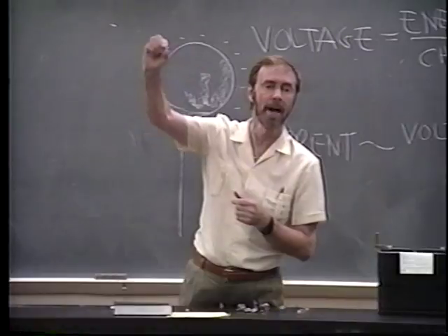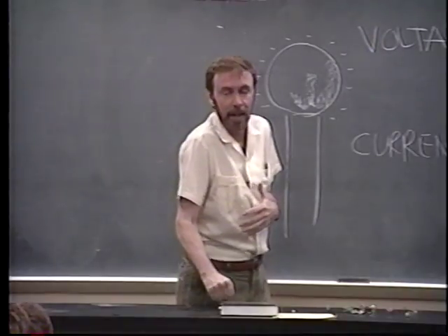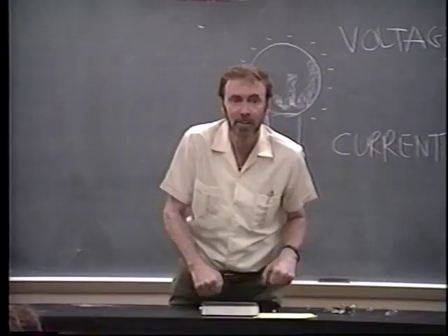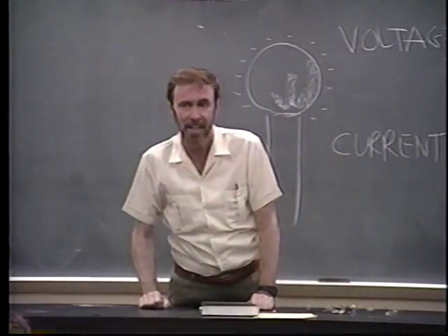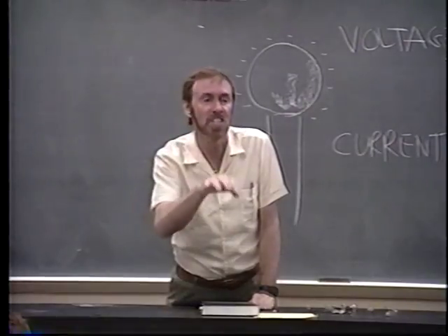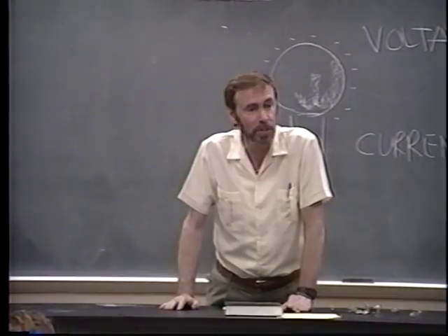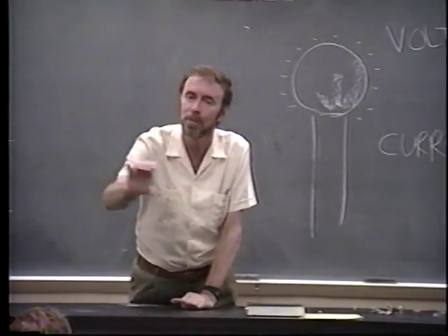Why is it that you see birds on high-tension wires — bare wires — and the bird grabs on with one foot, stands on the wire, and doesn't get fried? Now what if the bird put the other foot on the same wire? Nothing — the bird's okay. The bird is at 100,000 volts, but what's the voltage difference across the bird? Zilch. I grew up in the suburbs of Boston, and we used to visit the MTA — the Metropolitan Transit Authority — the underground electrified train. The train rides on two rails, and there's a third rail that's 5,000 volts — that's the source of energy.